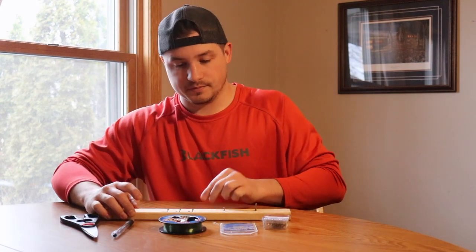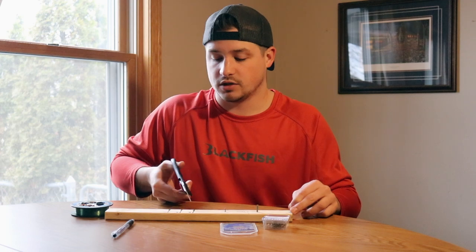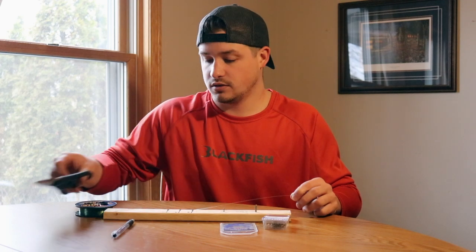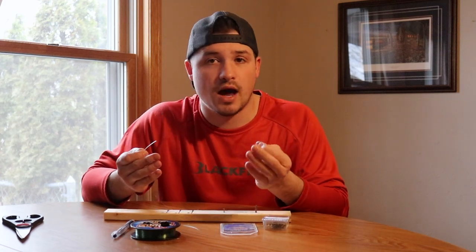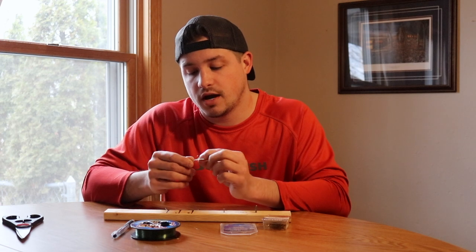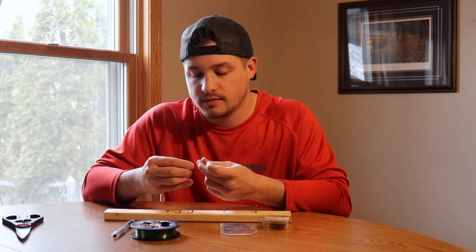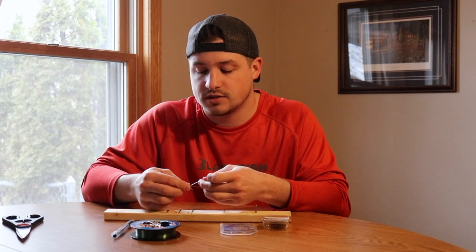What I like to do is take my line — eight inches should be plenty, so I'll just measure up eight inches and cut it. Then grab a treble hook and make a knot, whichever knot you prefer. I like to make a polymer knot. It's quick, easy, one of my favorite knots, and it's super, super strong.